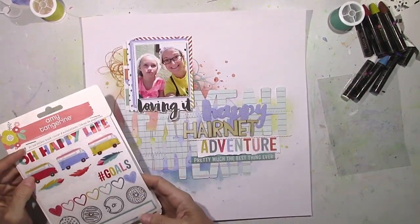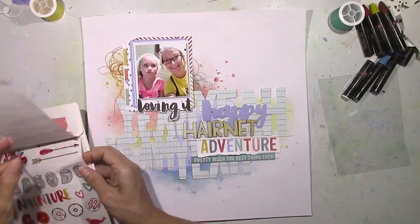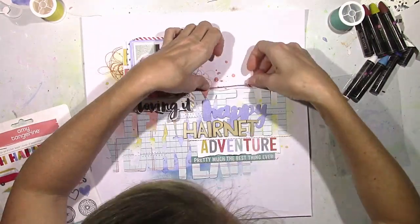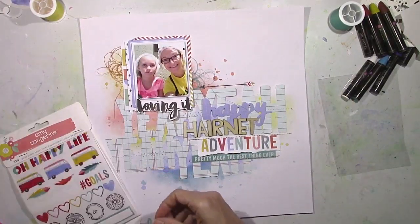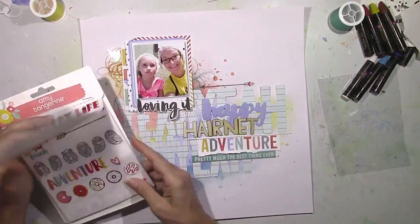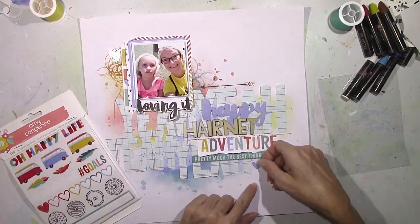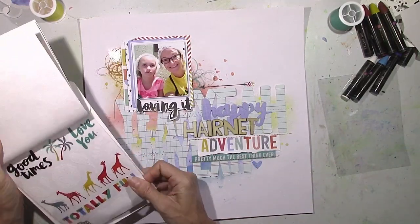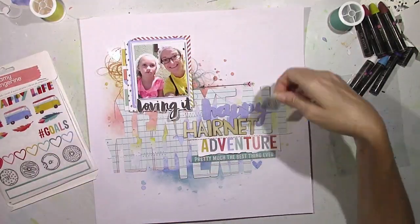The more I kept going with this layout, the more I thought I'm going to use that space to the right of the photo to write a lot of journaling. Most of the time my layouts and photos are about everyday moments, and I don't really have a huge story to tell. But for this one there actually was a story — I wanted to explain why we were wearing hairnets and why my daughter looks so depressed.